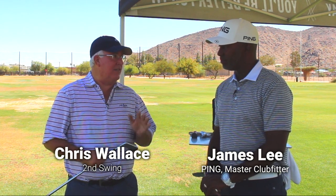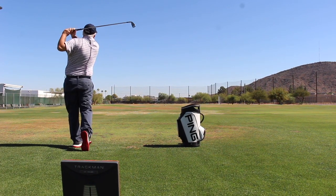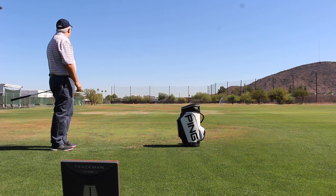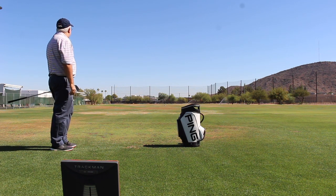We've got two exciting new irons from Ping: the i500 and the i210. We just got a chance to do some testing on TrackMan. Both performed really well and both performed sort of as expected.